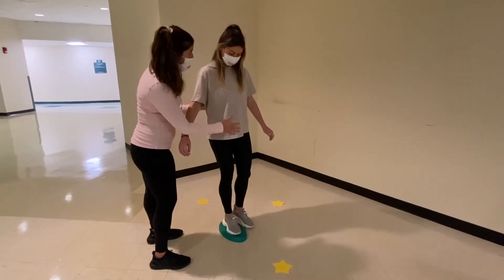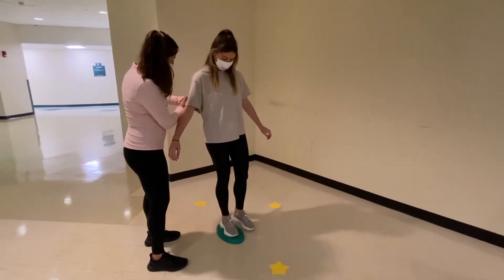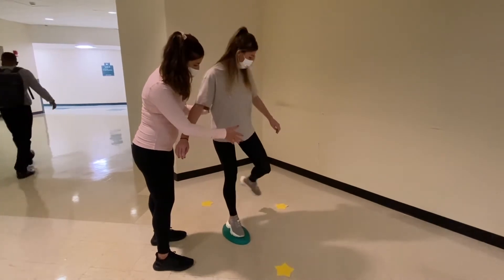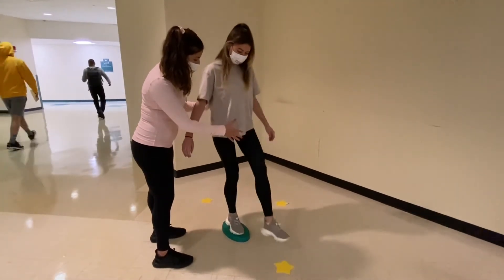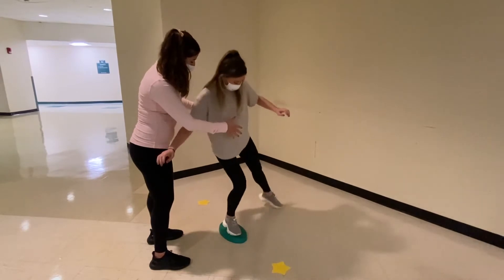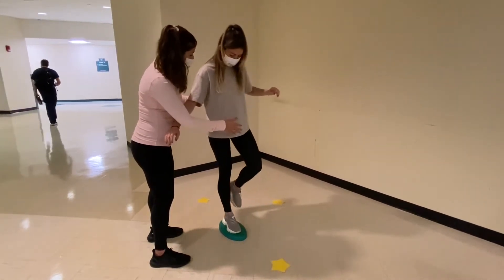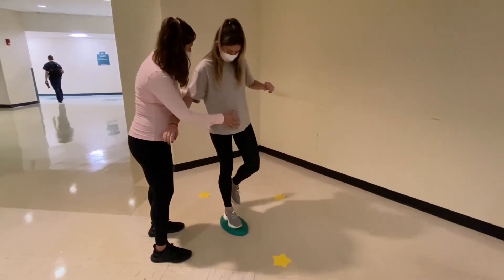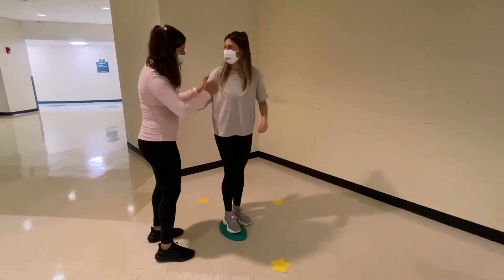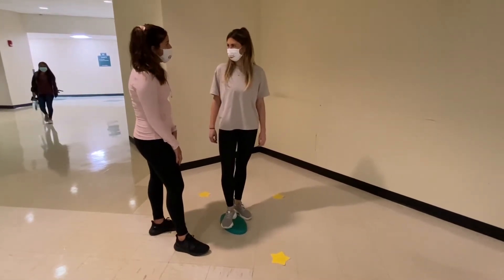I want you to count how many stars you're tapping — I'll give you a pop quiz at the end. Ready? 12 o'clock, 6 o'clock, 9 o'clock, 12 o'clock, 6 o'clock, 12 o'clock, 9 o'clock, 6 o'clock, 12 o'clock, 9 o'clock, 6 o'clock, 12 o'clock — stop. You can take a rest. How did that feel? That's hard. Good. How many did you get? I counted 12. You counted 12? Okay, that was great.